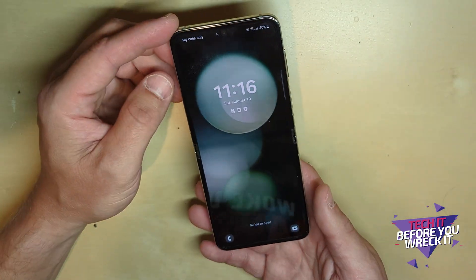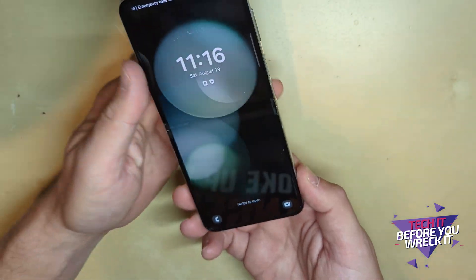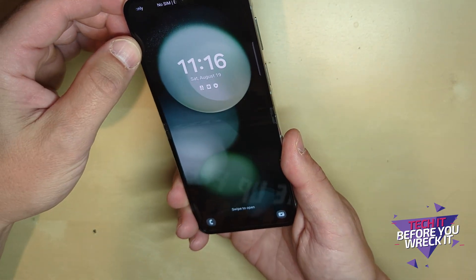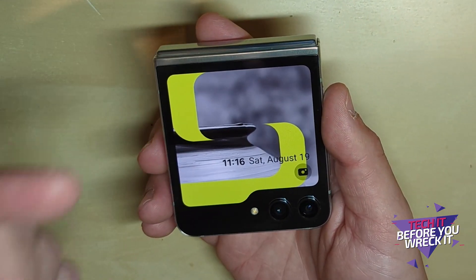The hinge is improved, the battery life is improved — of course time will tell as we test this out — but it really feels even more solid than any of the flip phones before it. The biggest improvement aside from those things is the screen on the front, the outside screen, which they call the cover screen.